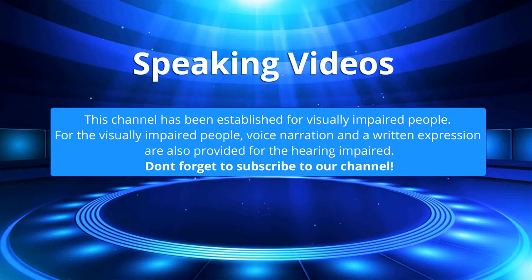This channel has been established for visually impaired people. Voice narration and a written expression are also provided for the hearing impaired. Don't forget to subscribe to our channel.